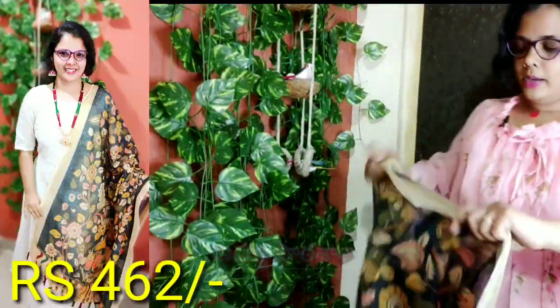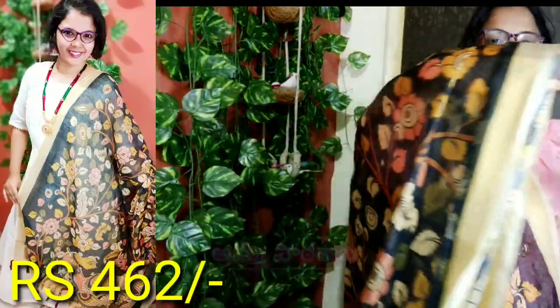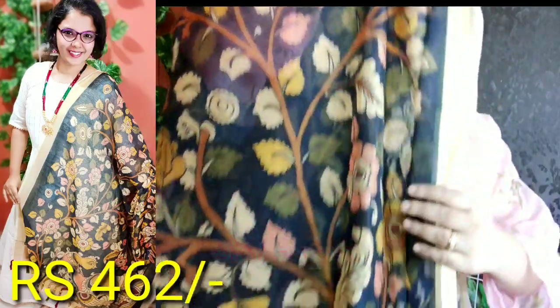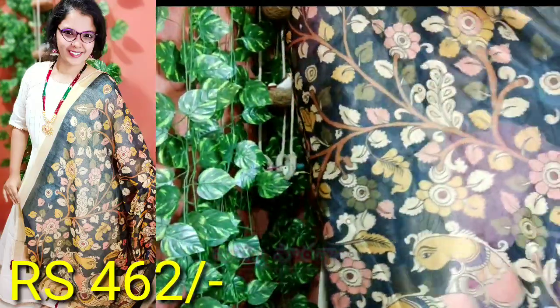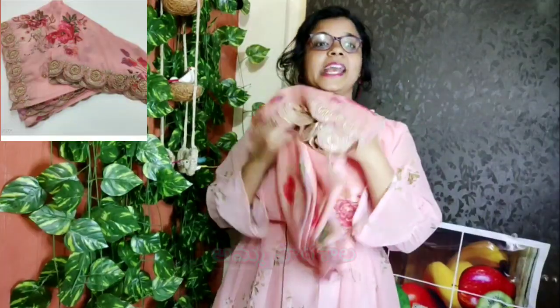You can see flowers and leaves. The length is very cool and special. You can see the fit for a girl's height. They are very nice. You can buy a pair of thin clothes to pair with this Dupatta.